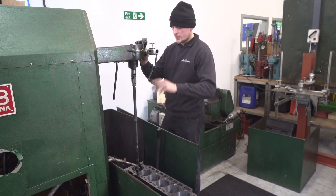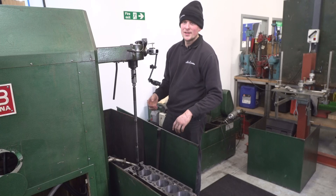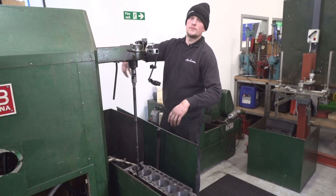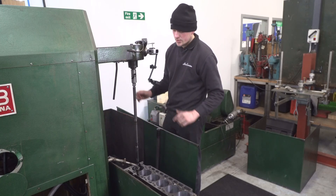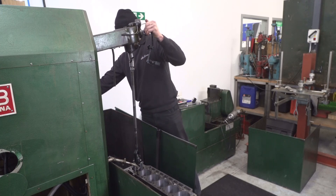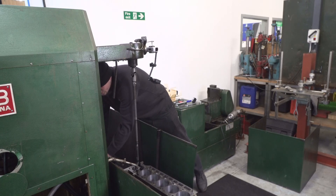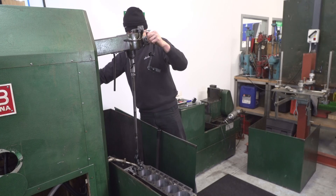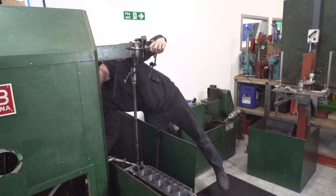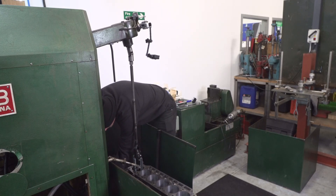With our lower stop set, it's now time to set the upper stop. This makes sure that rather than sending the honing head through the main line, it also doesn't come out the top of the block while spinning. If it comes out too far it will fling out and make a mess, or if it comes out just slightly too far we'll get too much wear at the top of the bore and lose that parallel finish we're looking for. This machine uses a micro switch stop rather than a mechanical one, and I'm pretty happy with that.